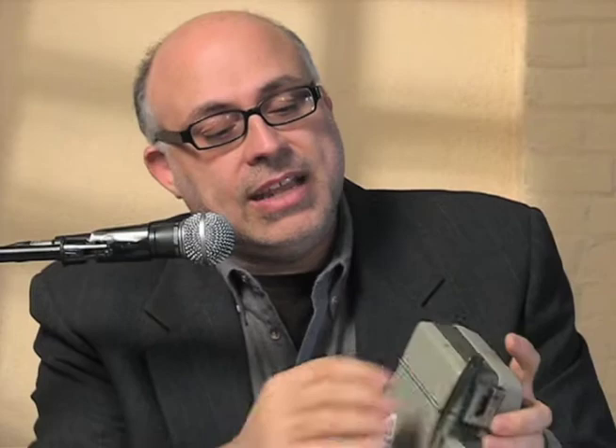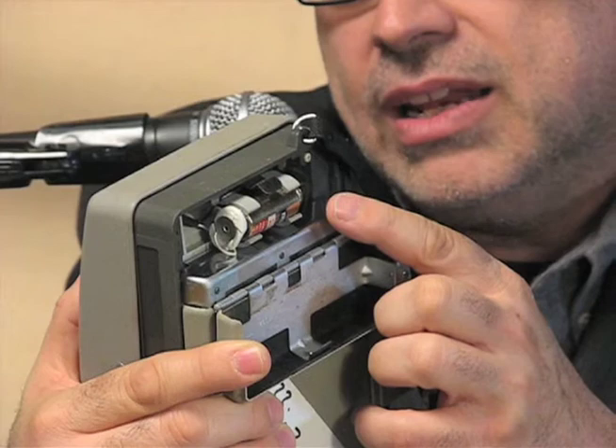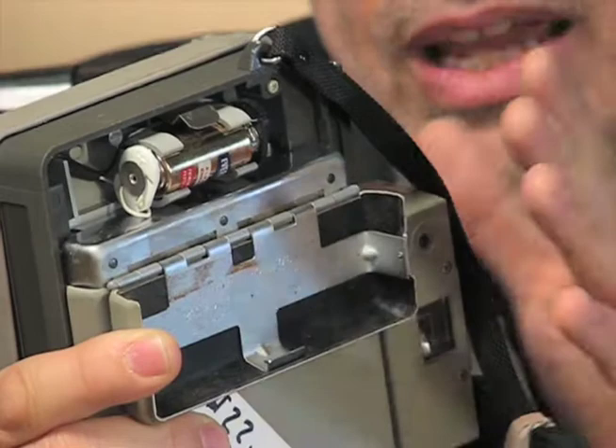Almost every seller on eBay says 'shutter fires, camera appears to be operational' because they're cocking the shutter and doing this. So the seller thinks, 'Oh look at that, the camera actually works.' But in fact, this camera is not operational because the seller did not look in the battery compartment to notice that it is completely corroded out. Even though the seller says this camera is functional and the shutter fires, it's making a clicking sound, but the shutter is not opening and closing because the camera is not getting power.